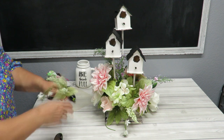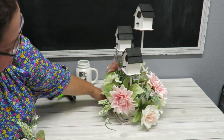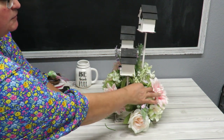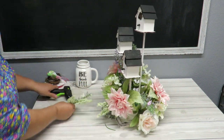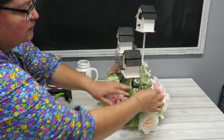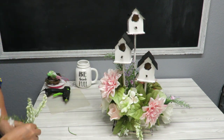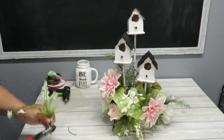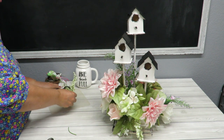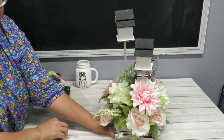I'm putting a flower here in the front — that little spot needs something right there. I've got one more, and I've got a corner in the back that needs a flower. There we go, right there.